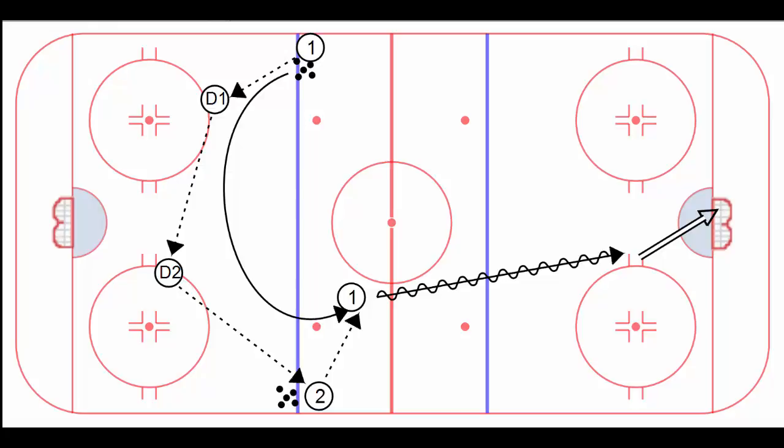Hi, Greg here again, and I call this one the L Drill. The whole idea here is to simulate in a game switching the puck from one side of the rink to the other — totally effective and something that we should do all the time.